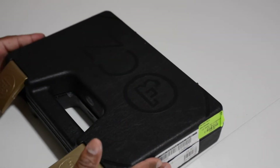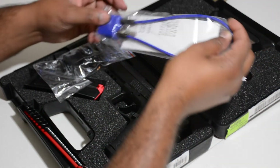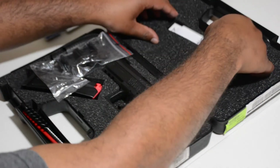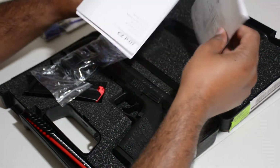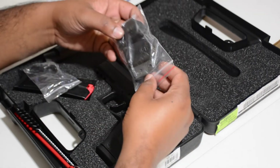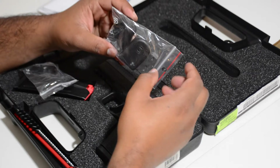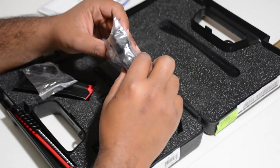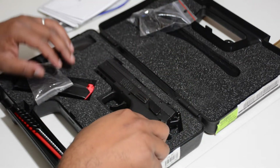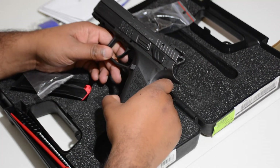Got another CZ box out. Open it up. Got your lock, manual and paperwork. Then we got some extra magazine base plates, which is kind of cool. And all this is for the CZ-P07 in 9mm.